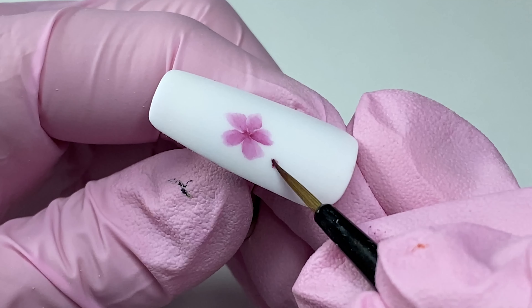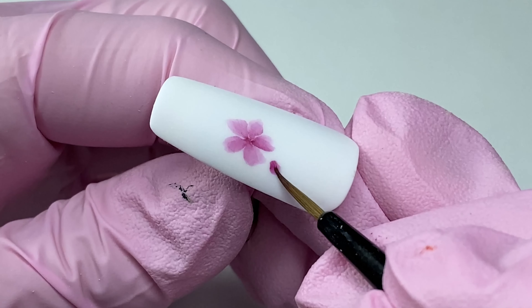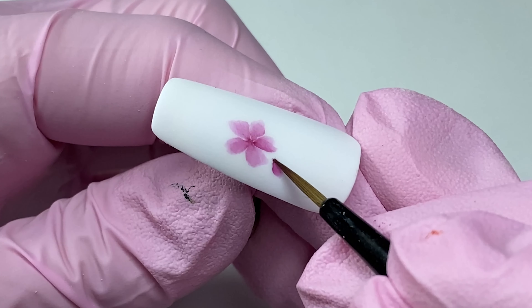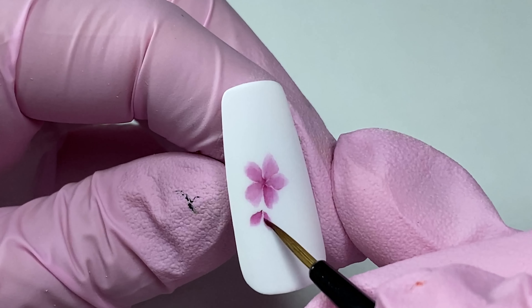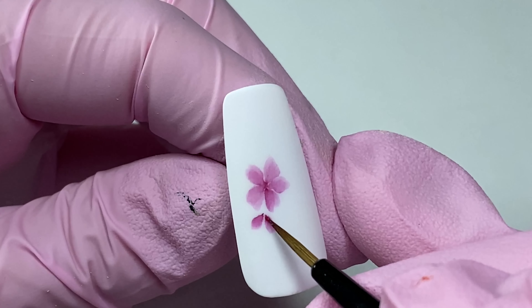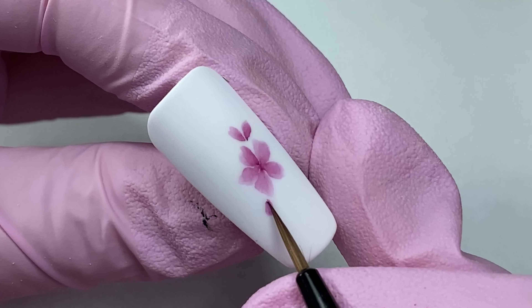Above the flower, to the right, paint another bud made of two petals. In the left bottom part, paint another petal that represents a closed bud.